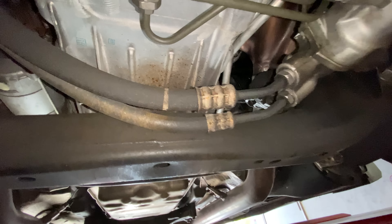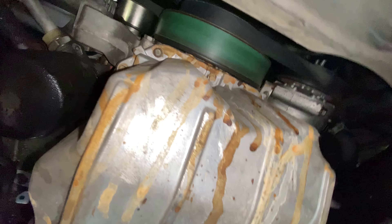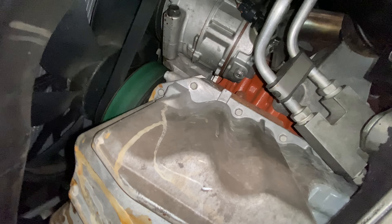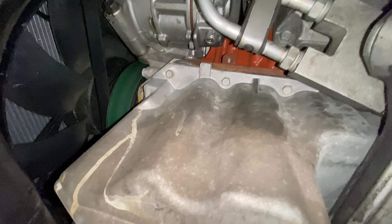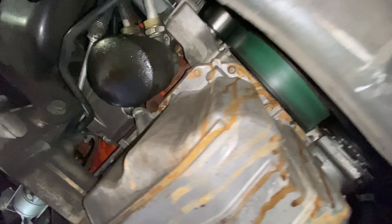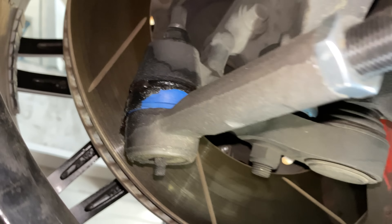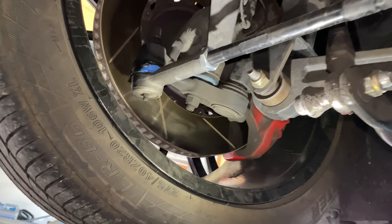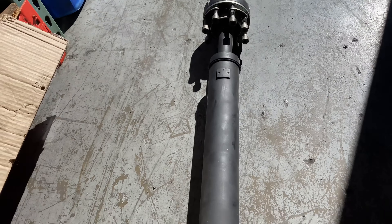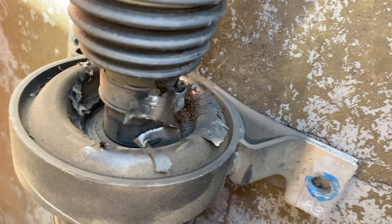I was looking here trying to see where this color is coming from - it's just coming from right here. What the hell - oil pan gasket or something. The boot is already torn. God damn it. This is the old drive shaft obviously - you can tell it was not too happy.